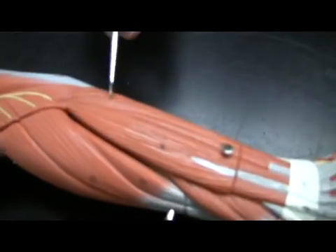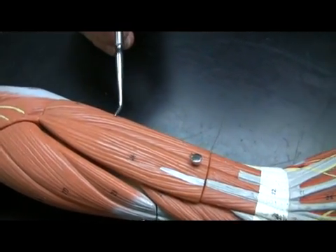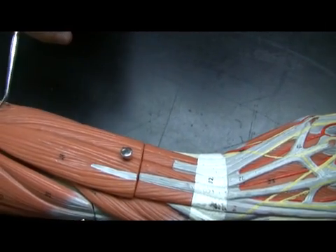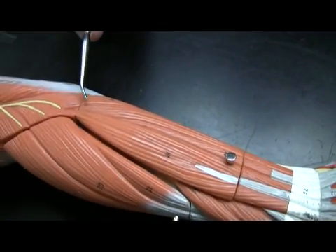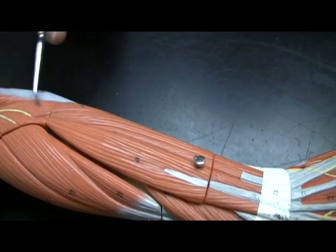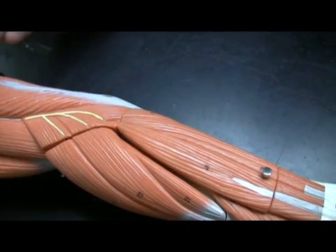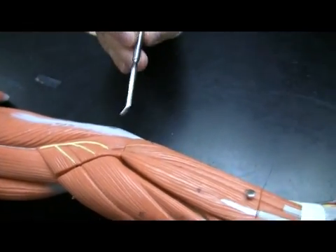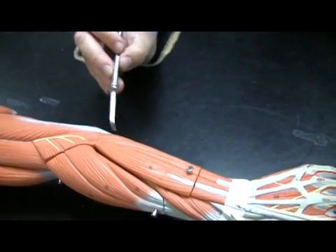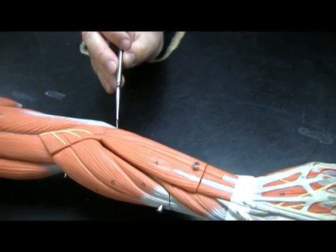Here is the extensor carpi ulnaris — notice it is on the little finger side. The origin is essentially the lateral epicondyle. Right next to it is a little muscle called the anconeus, which is right next door to the triceps brachii. It's actually a synergist to the triceps brachii in that it helps to extend the elbow. The term anconeus means elbow.